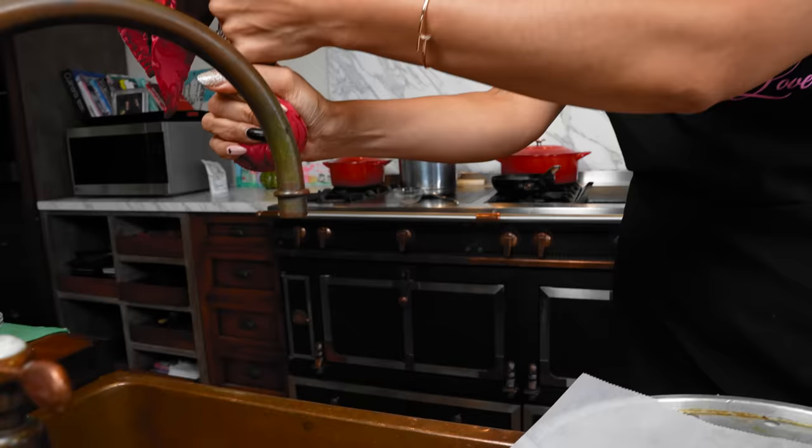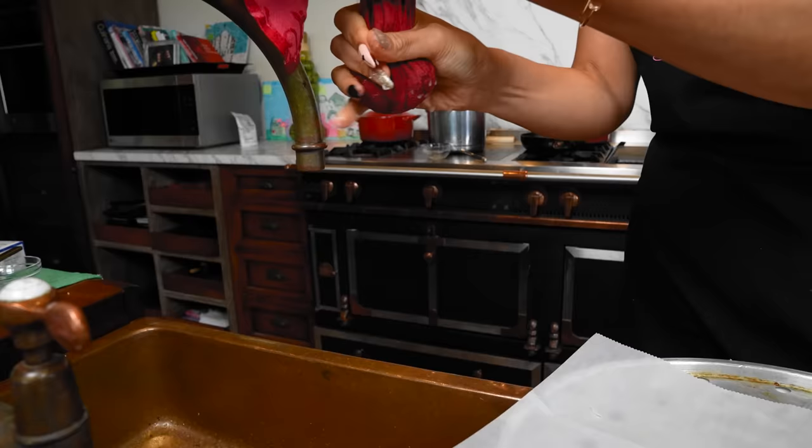It actually feels really dry already, but just to show you how: open the can, drain out the liquid, then put it into a kitchen towel. Let's see if anything comes out — and there's still a little bit in there.